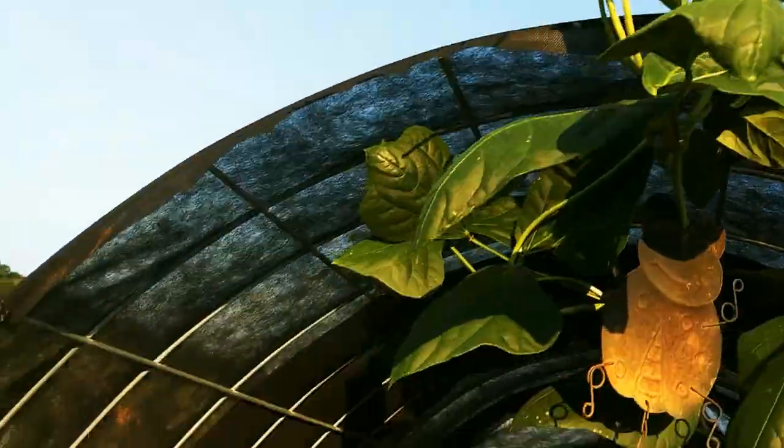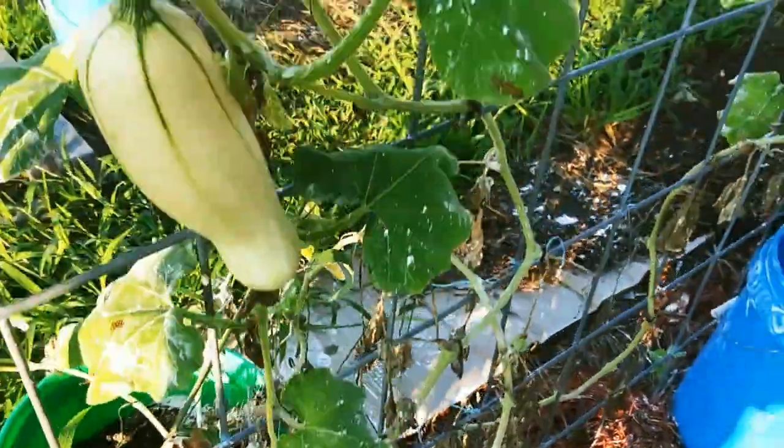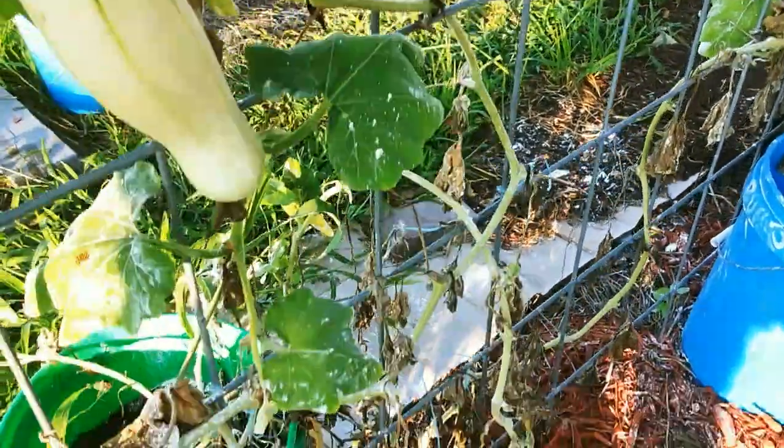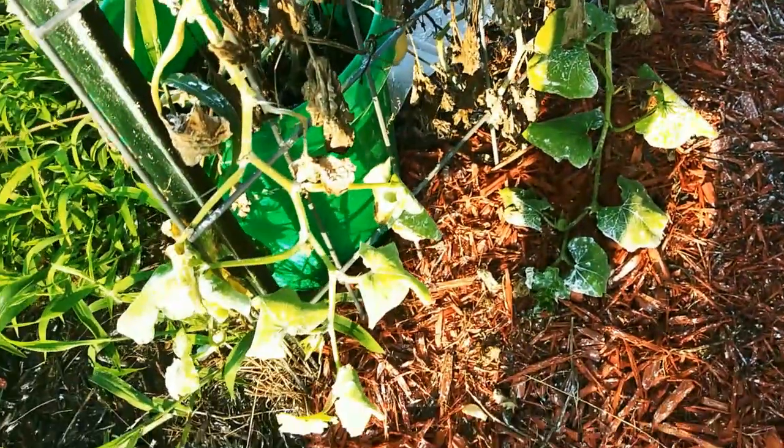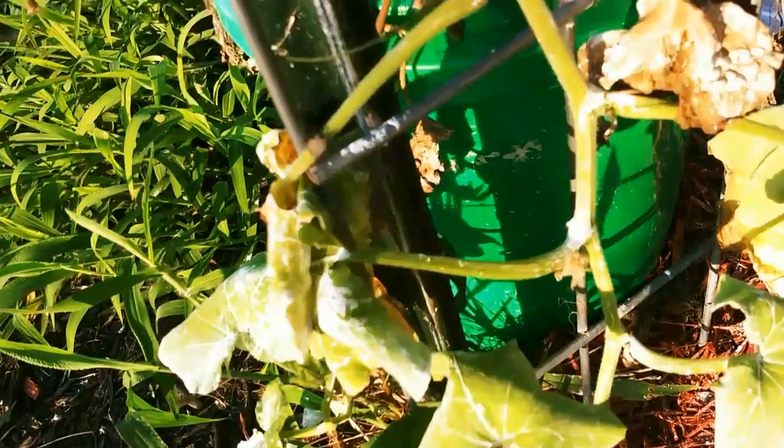They are all kinds of crazy. Look at that — squash bugs, since the rain. Even with diatomaceous earth on here, they still manage to lay their eggs before they die. This one's not dead — that's a juvenile.